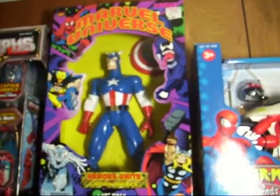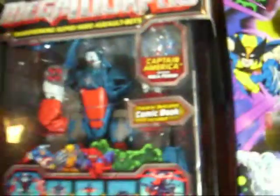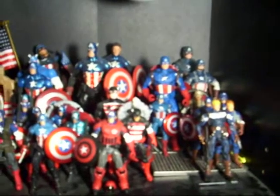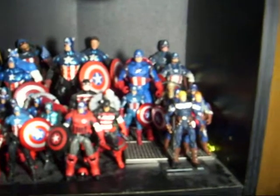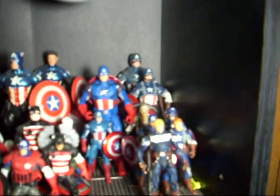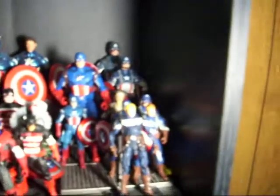I've got Marvel Universe and a Mega Morph with a little Captain America there. Pretty cool. These are all my loose figures here. I'm still missing a bunch, but I got Steve Rogers, I got the two movie ones from the Avengers, and that row there is from the Captain America movie. I got the variation.